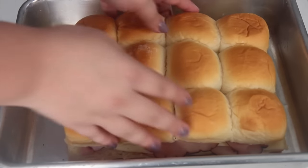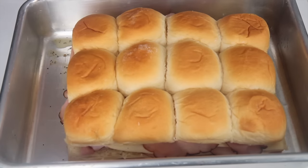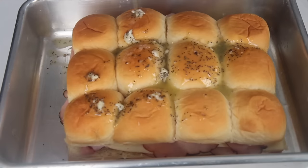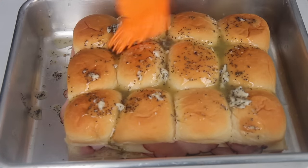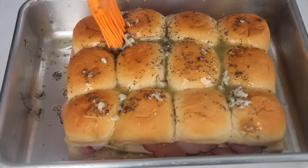I placed about two tablespoons of the butter mixture on the bottom of the baking dish, then placed the sandwiches in. I poured the remaining butter over the top. You want to let it sit a couple minutes before baking so the buns can absorb the butter, then make sure you brush it all over.